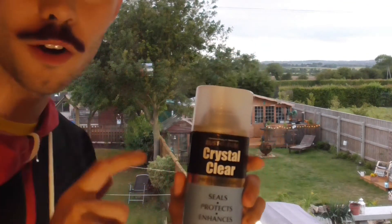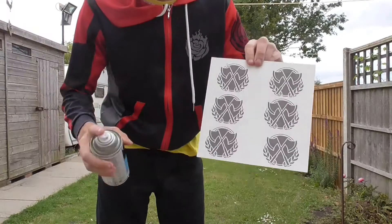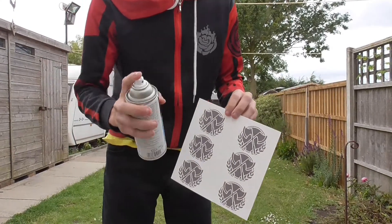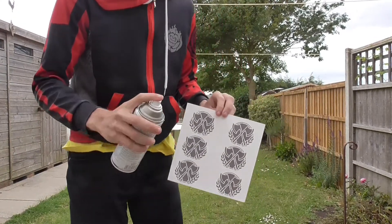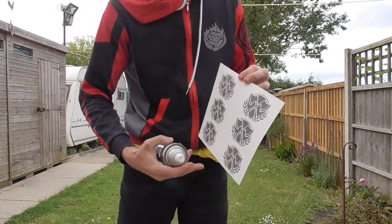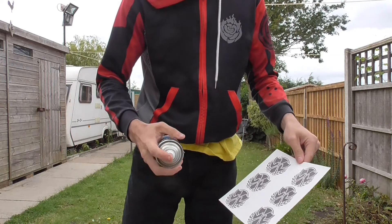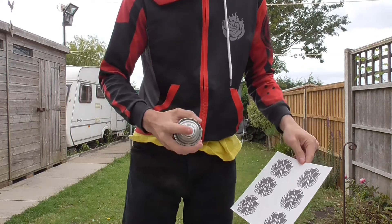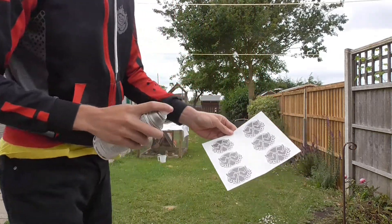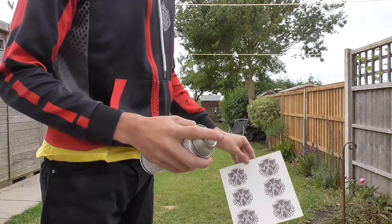I'm pretty sure I called this an adhesive before - no, it's a sealer, not adhesive. You want to be spraying in a well-ventilated area, like outside. However, I do not recommend leaving stuff outside to dry, because rain, drops of water, anything could ruin this - even just dirt flying in the air that could land on it. So I recommend spraying it outside, but then taking it indoors out of the way of anything to dry.